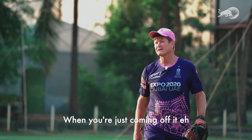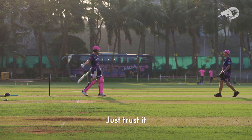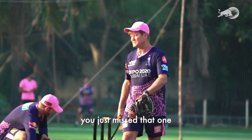That one, you're just coming off it. What does it feel like? It just feels like I'm lifting. Instead of just trusting yourself a bit longer — just trust it. I feel like this is getting in the way again. As soon as it's straighter, try and get it out the way. That's the one — a couple of them, eh? You just missed that one.